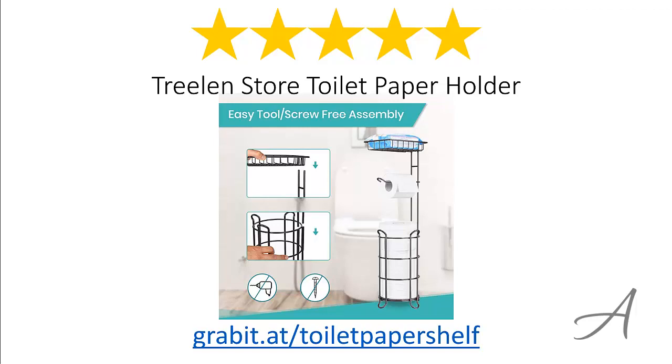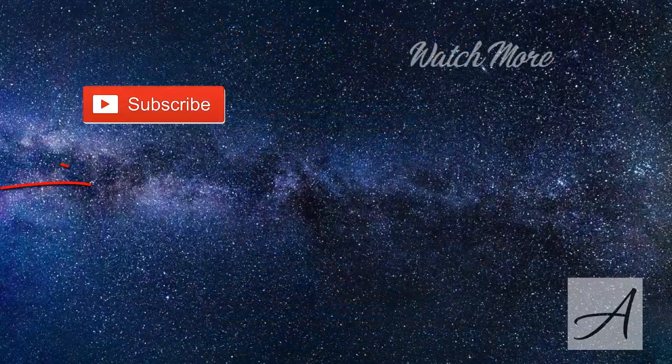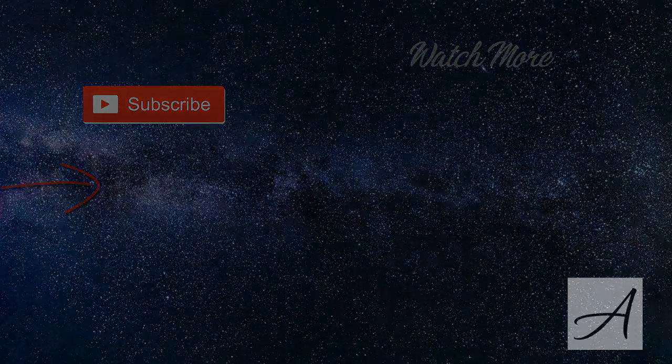Again, to check out the full specs of the Treeland Store toilet paper holder and its current price, you can go to grabit.at/toilet-paper-shelf. Thank you for watching — we'll see you next time.